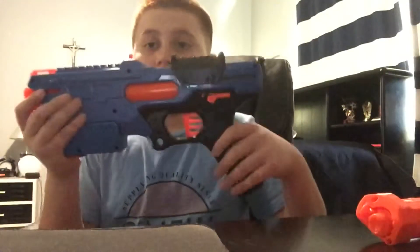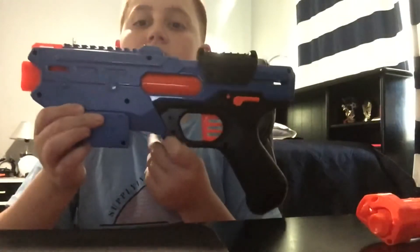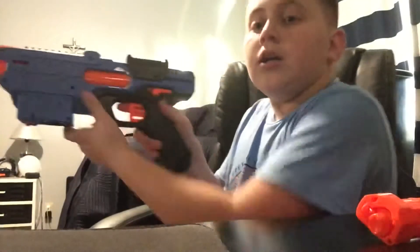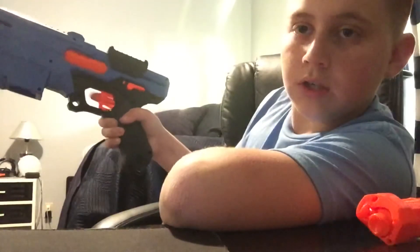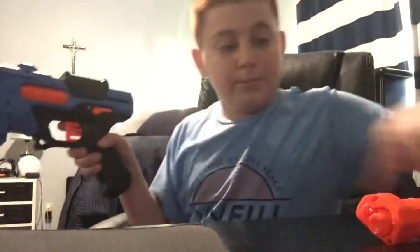On the other side you have three things: your sling mount, so you can put your sling in there; your unjamming button; and your safety switch. When you pull it down, you can't press the trigger. When you push it up, you can press the trigger.